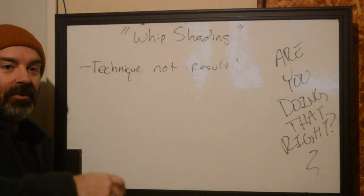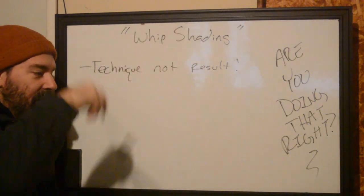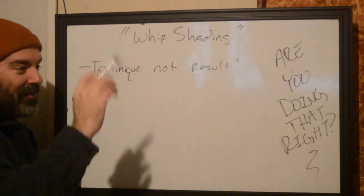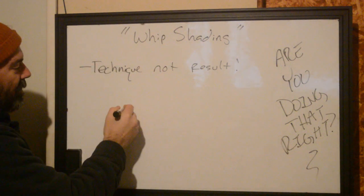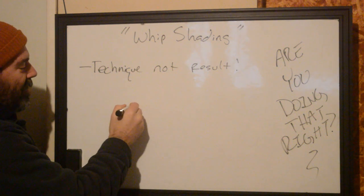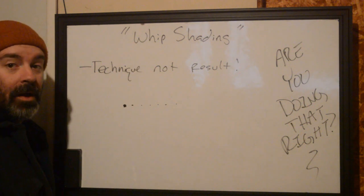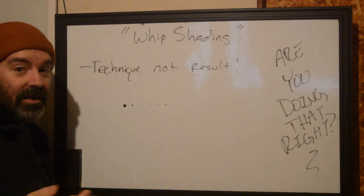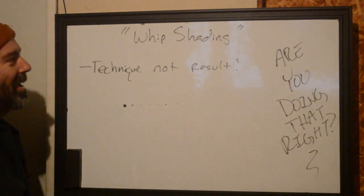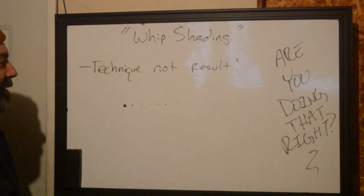I see a lot of people doing stuff and they're like, 'Okay, I'm going to whip shade this.' And they're pulling things, side swiping, or full packing. What they're looking for is a result — dots that are getting darker to lighter as they move away. Some people call that stipple shading, which is also not whip shading. So let's get to the bottom of what whip shading actually is.